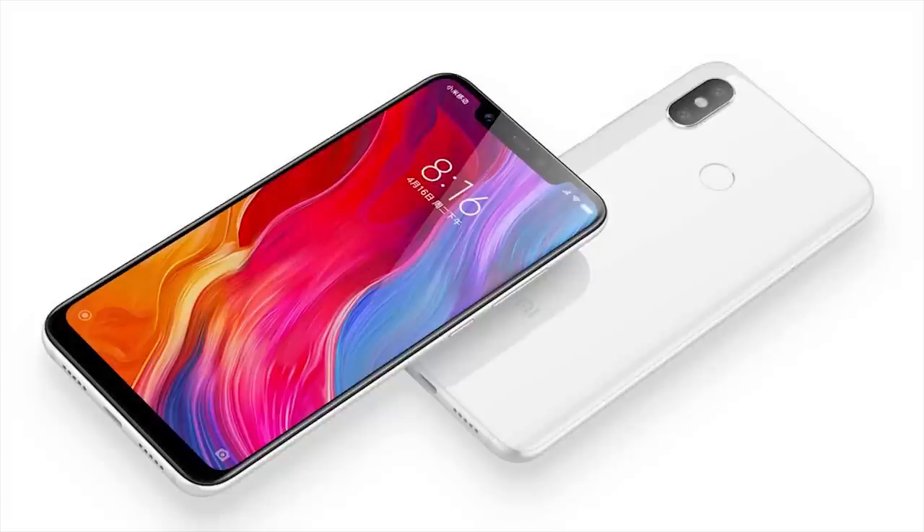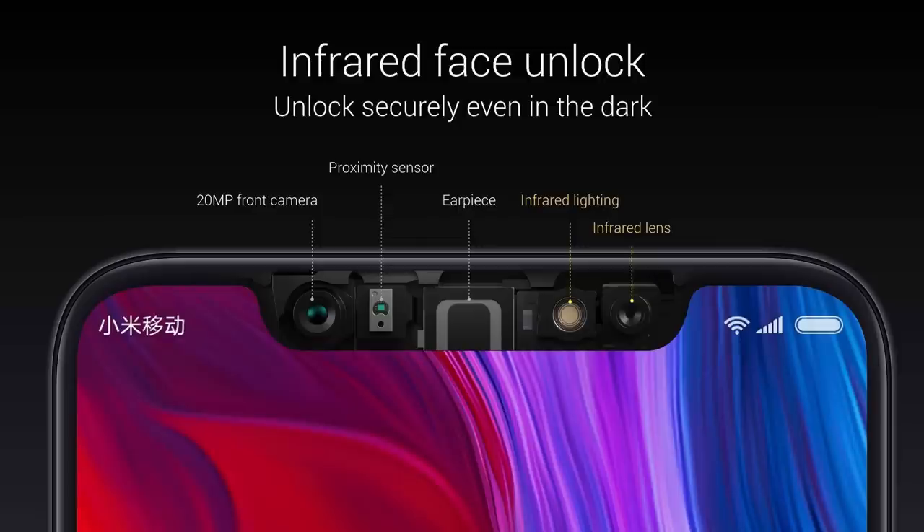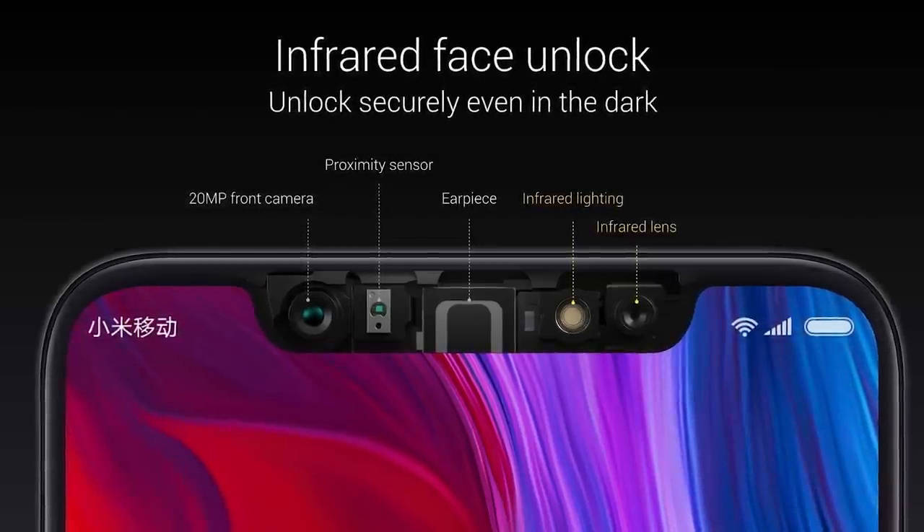This fingerprint sensor is very advanced in Xiaomi smartphones. In Mi 8, the back is transparent but it is not a glass design. But in Mi 8 SE, they use a metal design. The fingerprint sensor works with a 3D display sensor. This smartphone also has an infrared sensor, which enables face recognition.